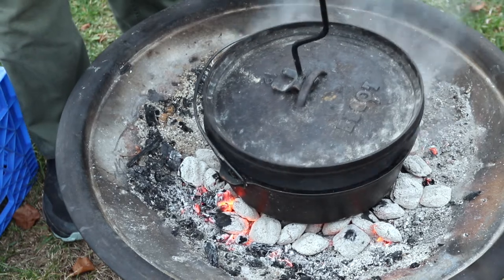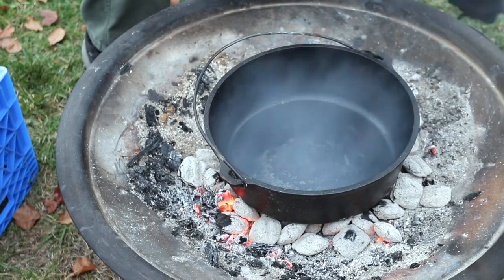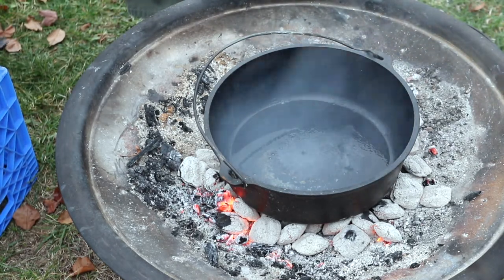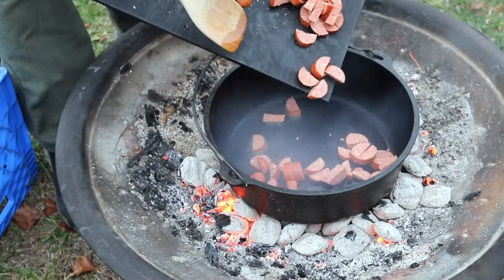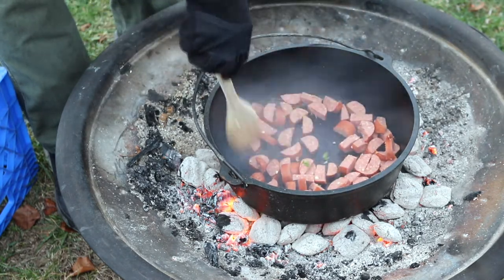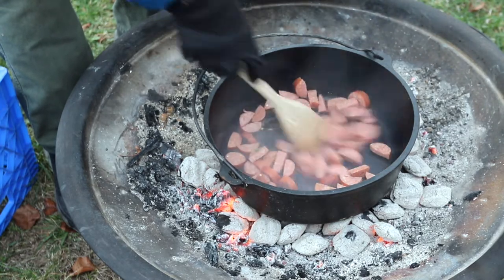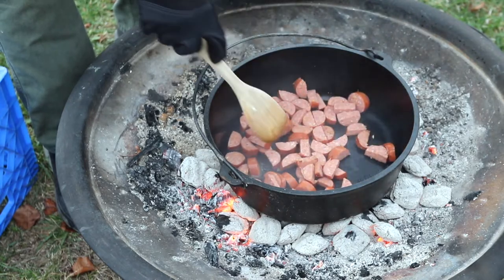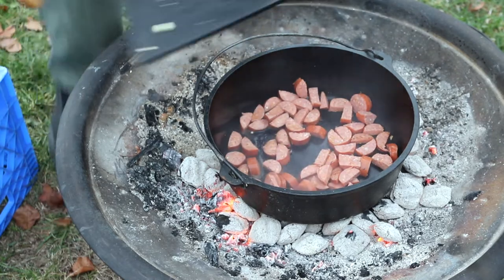I put the lid on to help it heat up a bit and it's nice and steamy now. We're gonna get ready to put our ingredients in, and the first thing I'm gonna add is some smoked sausage — just one of those long sausages you can get at the grocery store, about 14 ounces. I'm gonna cook this up for a minute or two until it crisps up a bit, then add some veggies.